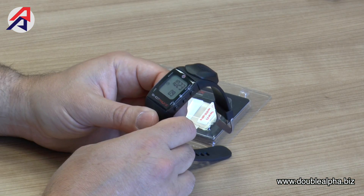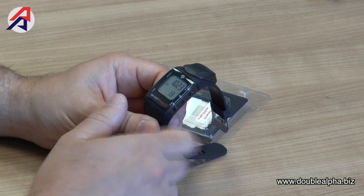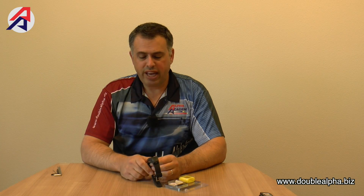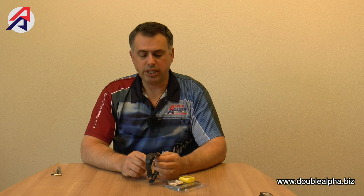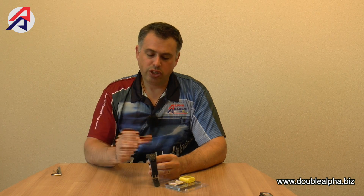The display on the Shot Max Timer can scratch if not handled carefully, so we wanted to provide a screen protector. The problem we faced is that with this watch housing, the face of the watch is not completely flat, and any screen protector placed on the watch tends to lift up on the sides. However, we found that in combination with the silicon skin, which holds down the PT screen protector, it can now be used very successfully.